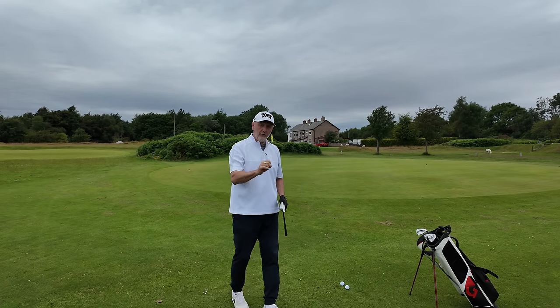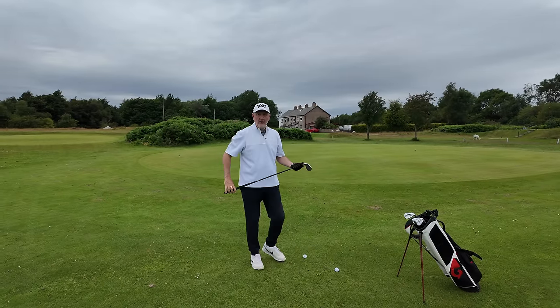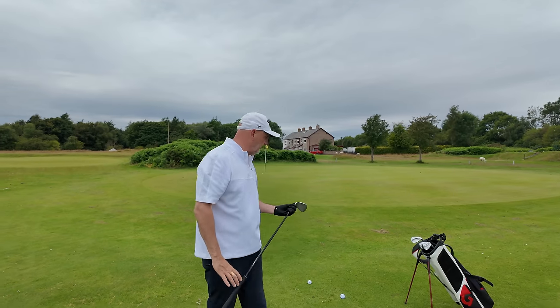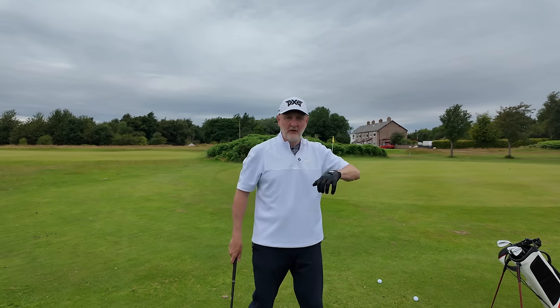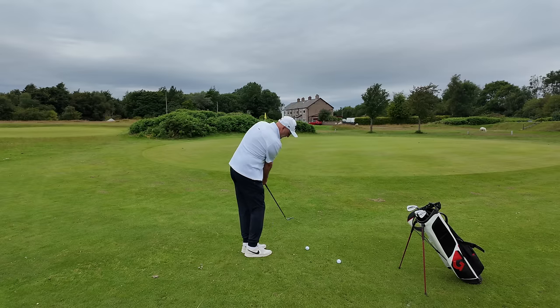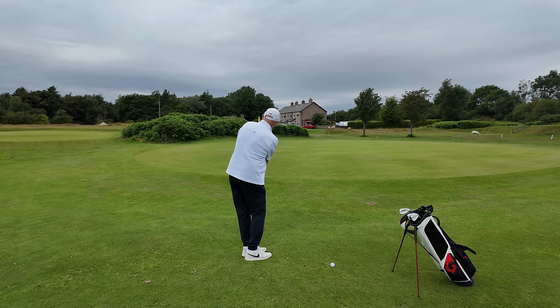Hopefully you can hear the crispness of the strike. With the wide sole on the CBX wedges, if you don't get it quite right, that element of bounce and width of sole is great for turf interaction and eradicating some of those potential issues. Anywhere around this green — and if I had a bunker in front of me — it would still be the same swing. I'd use that 58 or 56, do exactly the same. Where you've got nothing in front of the ball: back of the stance, arms locked out, brush the turf.